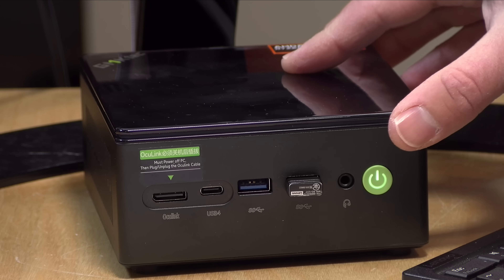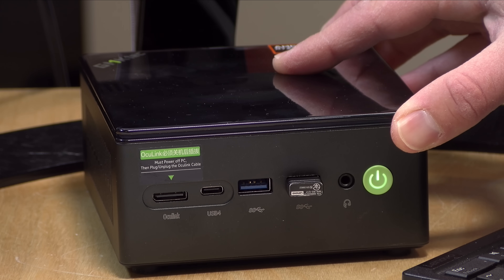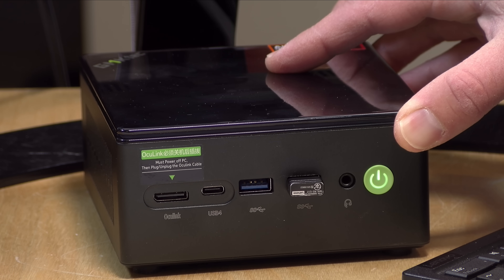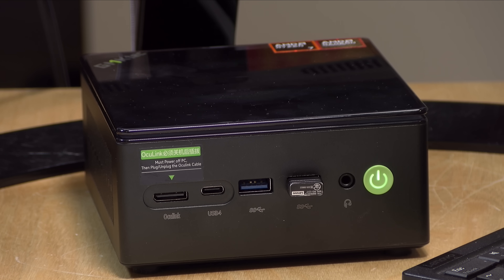At idle the system consumes about 13 to 15 watts, with background tasks spiking power a little. Under load, I was getting a maximum of about 90 watts of power consumption, and there's still plenty of power budget left in the 120-watt power supply.